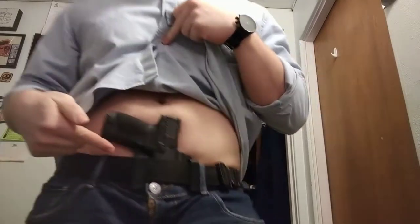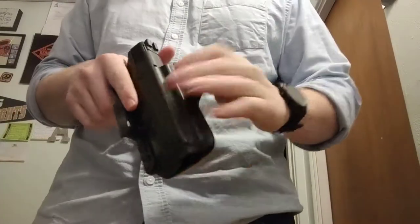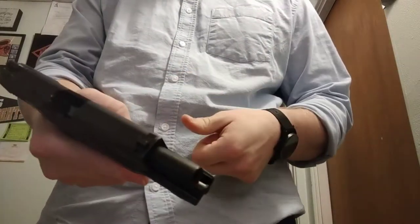Today I want to talk about the Bravo Concealment Torsion 2.0 inside the waistband holster for the M&P 2.0 compact 4 inch.